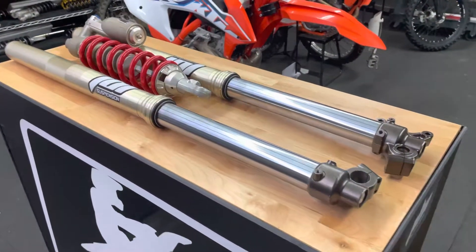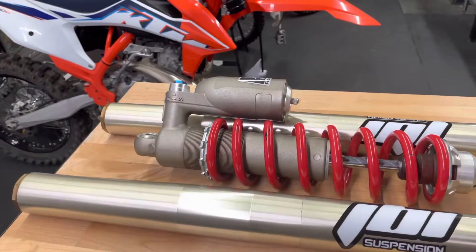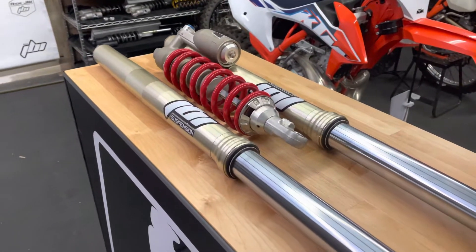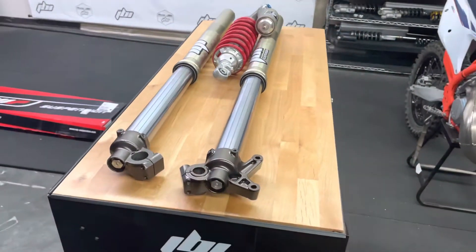Yamaha has really good stock suspension, so a lot of our revalves are just fine-tuning what's already there to better fit the rider's preference. If they're really fast, we stiffen it up a little bit. If they're slower, we might scale it down a little softer and more comfortable for them. So depending on your needs, just let us know and we'll get the suspension set up for you.